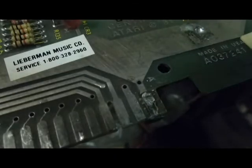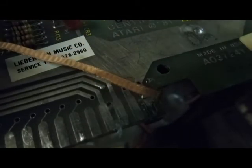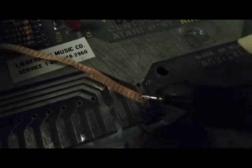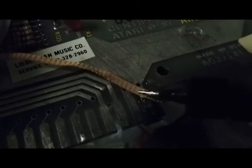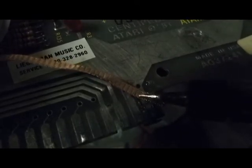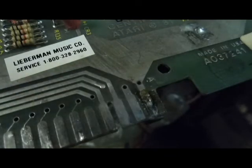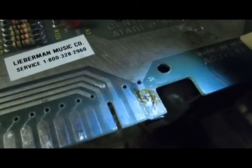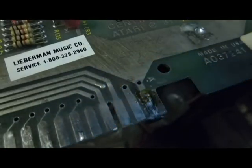Okay, let's get our desoldering braid in place and remove that. There's that side. I'll take a nice close look at it here. Yeah, it looks like it's still actually there — I wonder if we can just clean it up a bit.